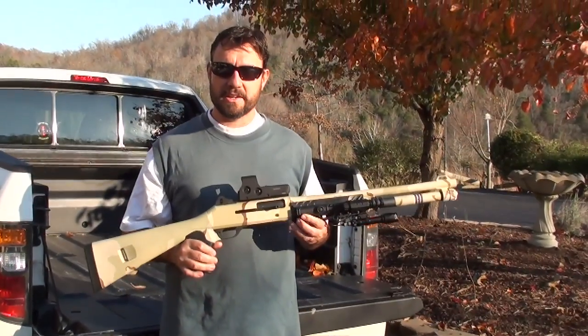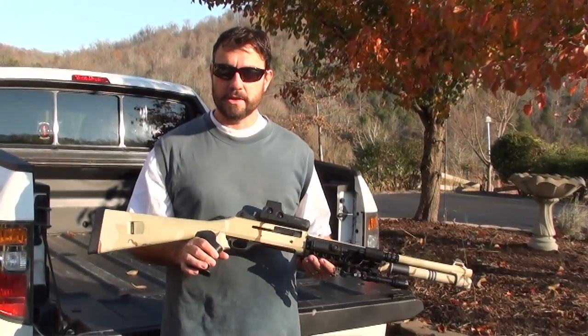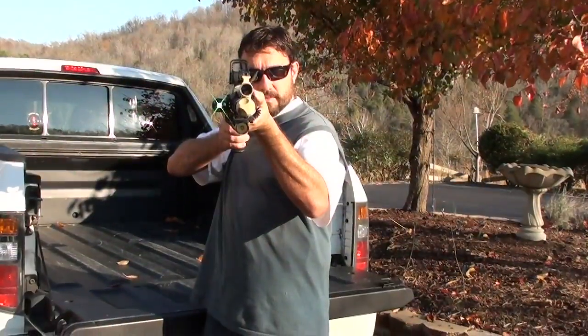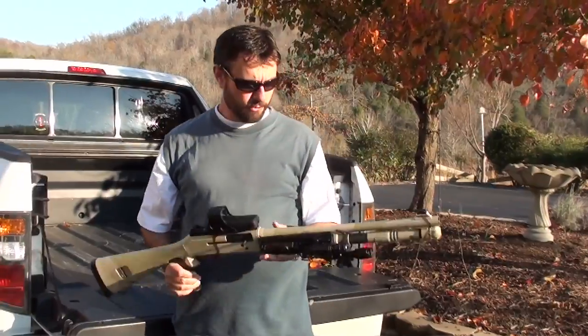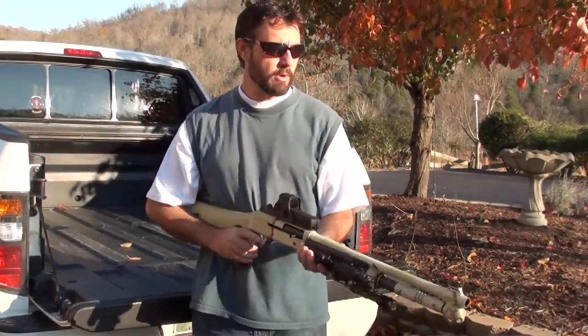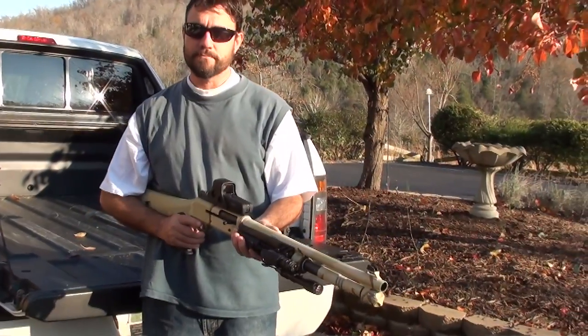Snowman here at survivalnewsonline.com. Today we're going to take a look at the Benelli M4. That's a green laser I've installed on this Benelli M4. It's set up so that if you're in a situation where you've just got to shoot from the hip, no problem.